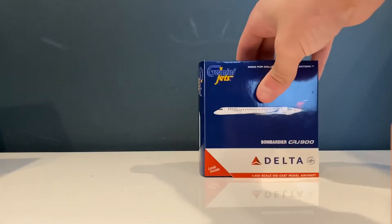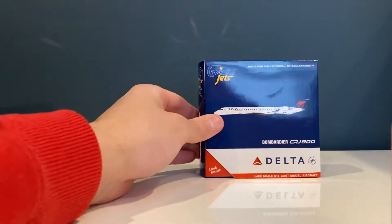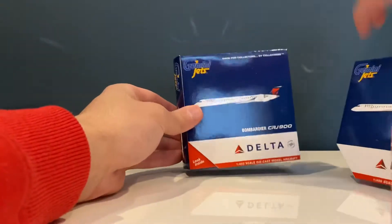It comes in bubble wrapping, so let's set the box on the floor and take the model out of the bubble wrapping. Perfect — here's the model. Pretty generic box, and here's my other Delta CRJ-900 box that I got around last week.